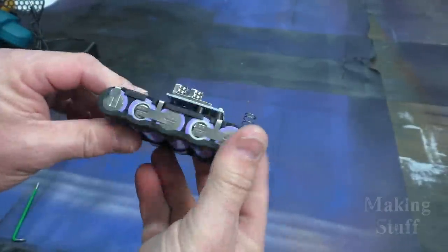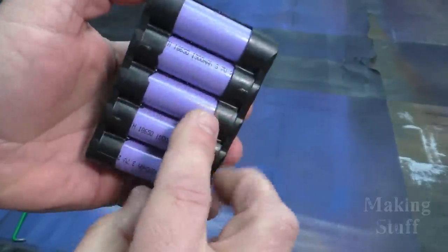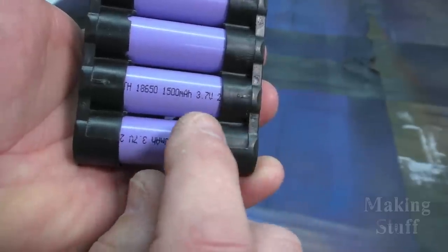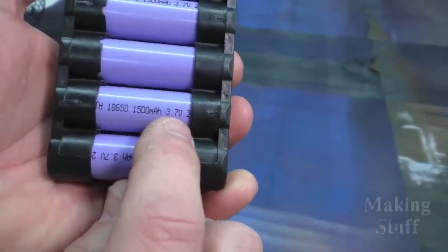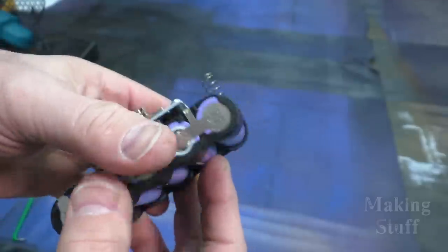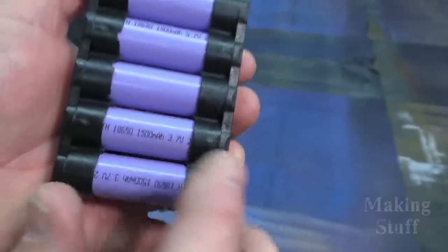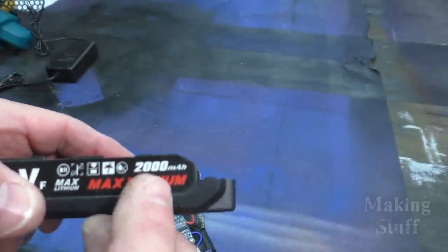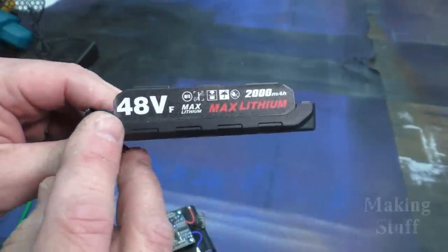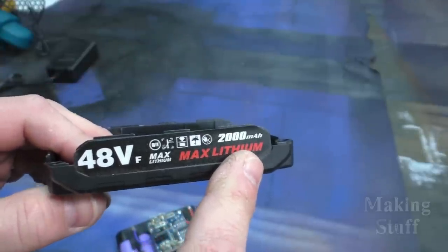So I've cracked this thing open and there are no surprises in here — it's got exactly what I figured. It's got a battery management system and five 18650 batteries that are 3.7 volts each. If you multiply 3.7 times 5, that comes to 18.5 volts. So this is not a 48 volt battery — this is an 18 volt battery, and we will verify that in just a second. I would also like to point out that these cells are 1500 milliamp hours — they are not 2000 milliamp hours as it says on the battery case itself. So there's a little bit of marketing embellishment going on here: it is not 48 volts and it is not 2000 milliamp hours.